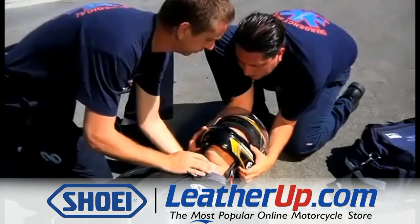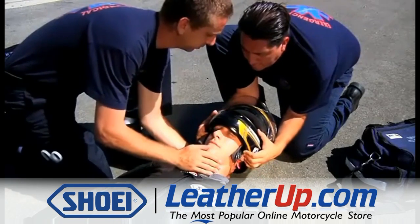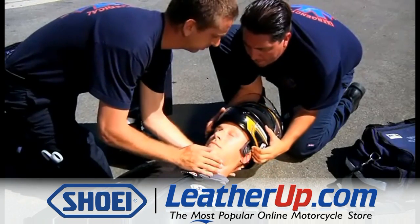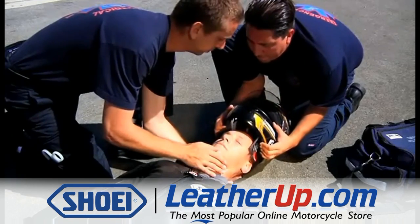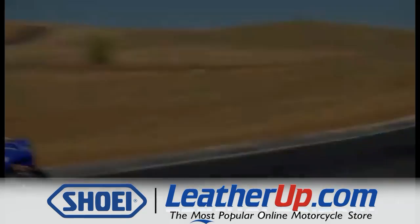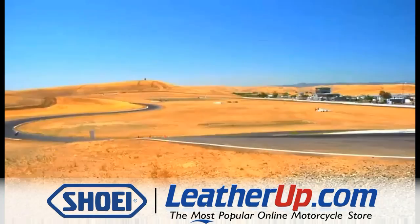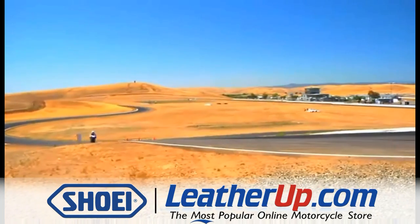While one rescuer supports the injured rider's neck and head, the second rescuer slowly and carefully removes the helmet. Pull straight and be careful not to twist or block the injured rider's airway during this removal process. Becoming familiar with this process can help prevent further injury to the affected rider. Be safe and enjoy the ride.